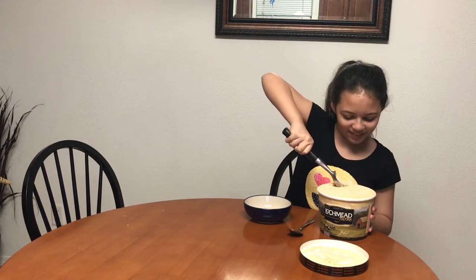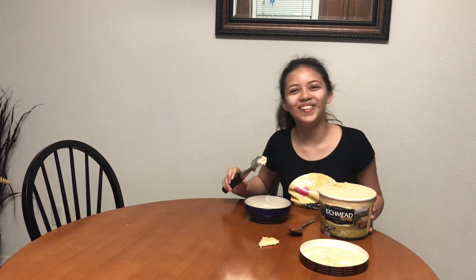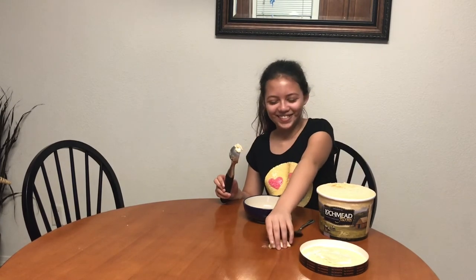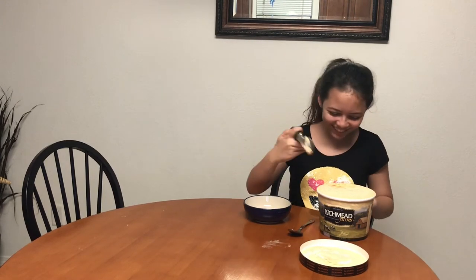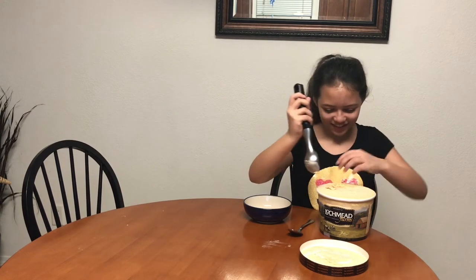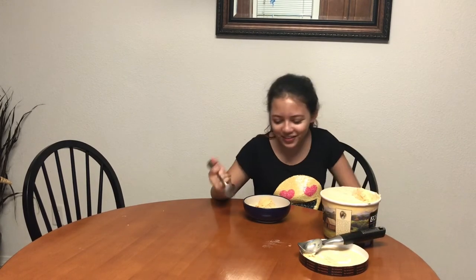Ooh, even harder to scoop. Yes! Fumbled! Party foul! Five second rule! Break out another scoop. I think I need your help. My help? Yeah. Sometimes help sounds like a pause. We're back! We got a big ol' scoop out of there now.